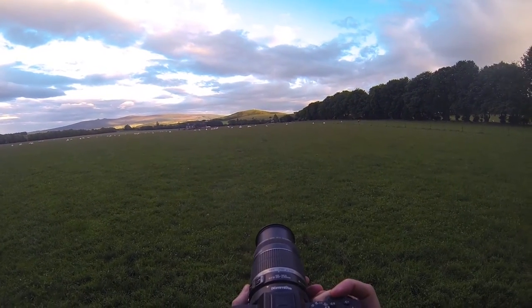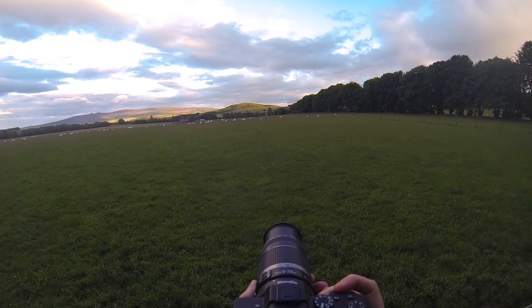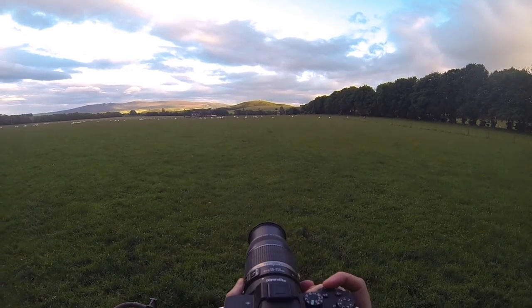I'm just trying to get a nice photo here of the sheep in the foreground and the hills in the background, with the nice colorful clouds in the sky.